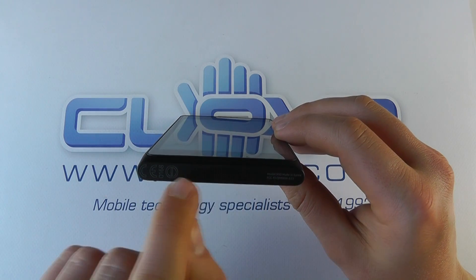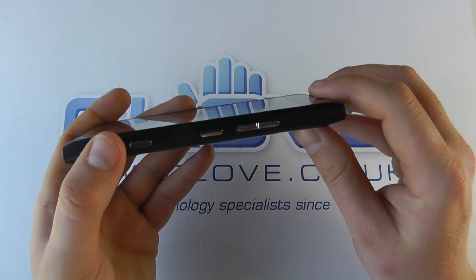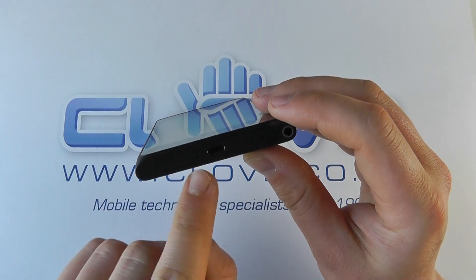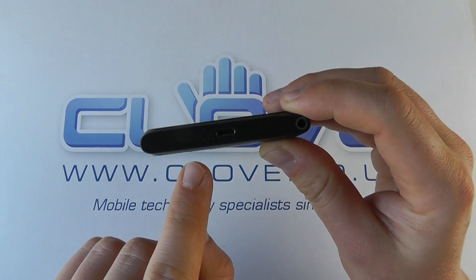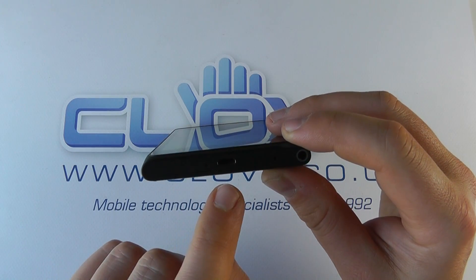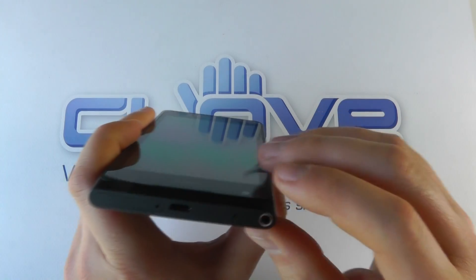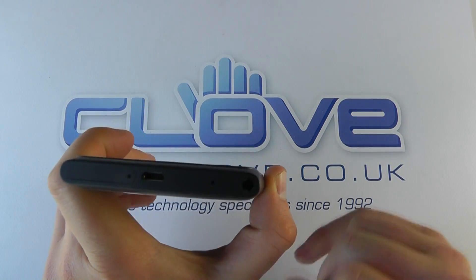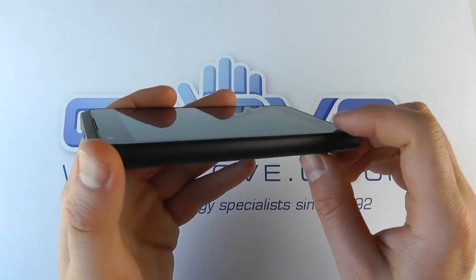We've got the front-facing camera at 1 megapixel for video calls or other video-related uses. There's a speaker on the bottom of the device. Around to the side we have the camera, power, and volume keys. On the top we've got the SIM card slot where you use the little key to eject it, the micro USB connection, a microphone, and a 3.5 millimeter headphone jack for audio out.